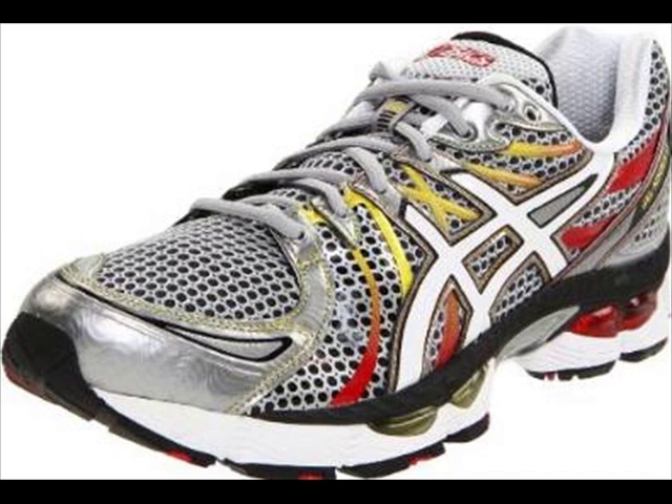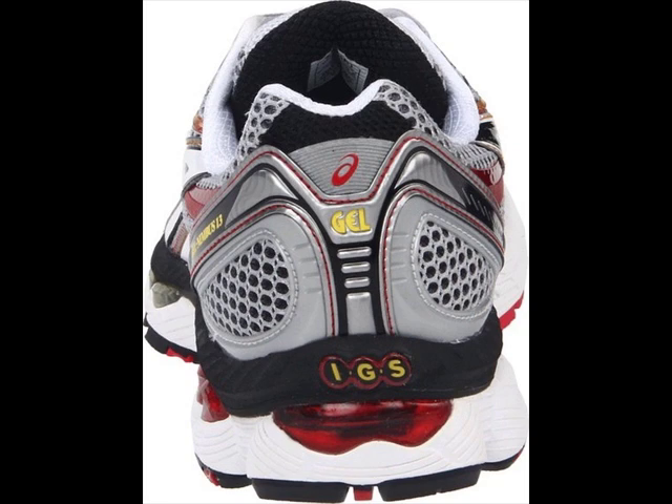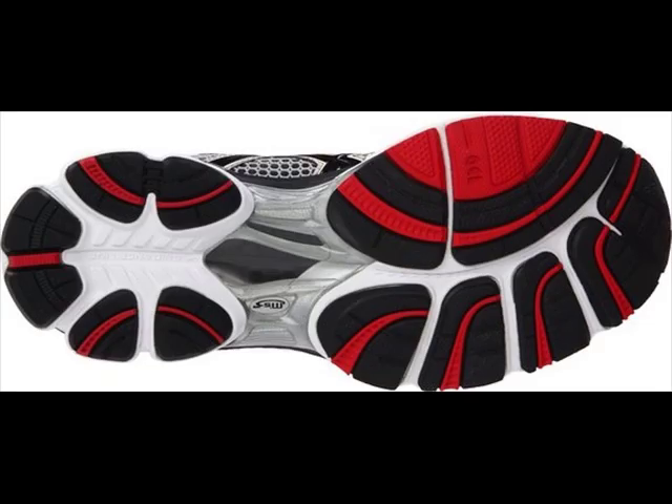Before heading out for that nice long run, either in the park or on the roads, or even if you like to put in the miles on the treadmill, it's important to have the right running shoes such as the Asics Gel Nimbus 13s.